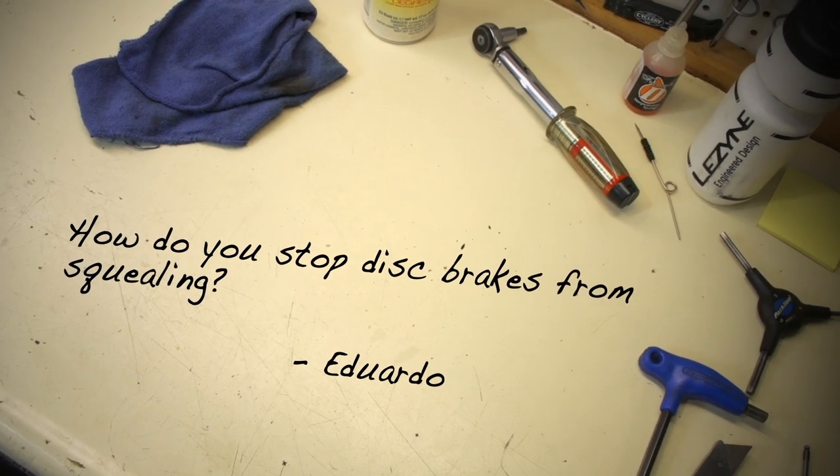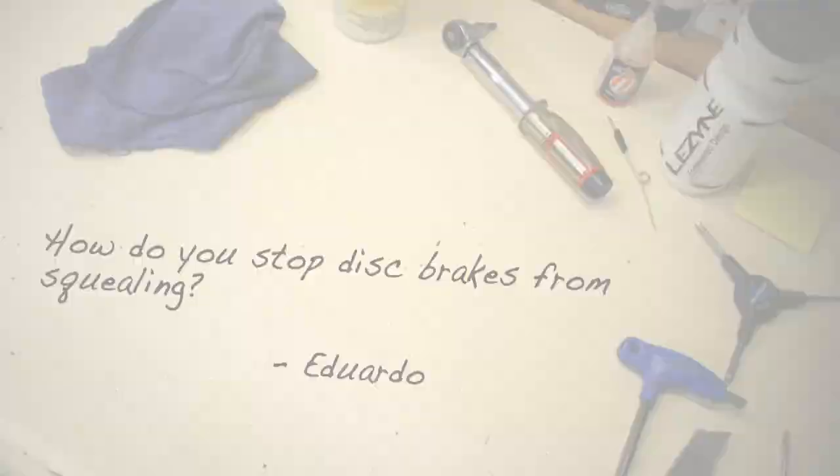Eduardo wants to know: how do you stop disc brakes from squealing? Whether you ride a disc brake road bike or a mountain bike, keeping disc brakes quiet is a concern that every rider has.